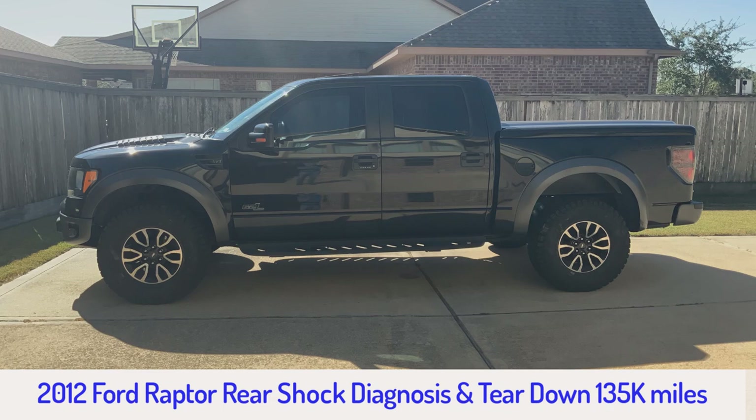I bought this truck new back in 2012 and I put 135,000 miles on it. It's been a great truck. It's taken me up into the mountains of Colorado and California and out into the desert of Arizona, the Grand Canyon. It's been an absolutely fabulous truck.